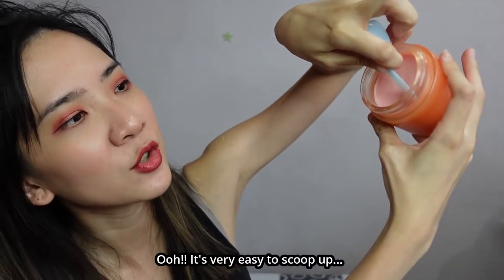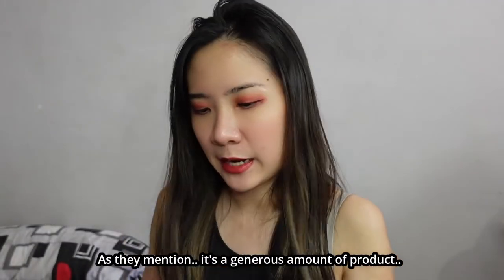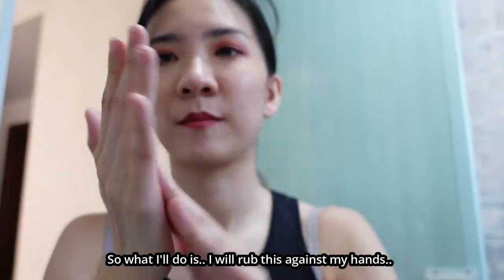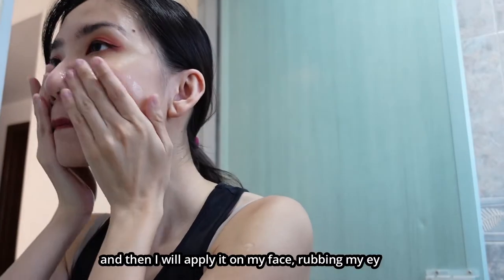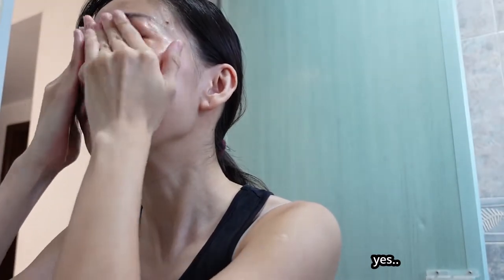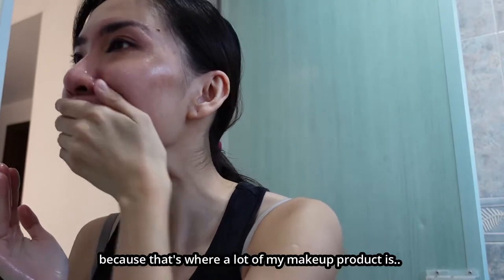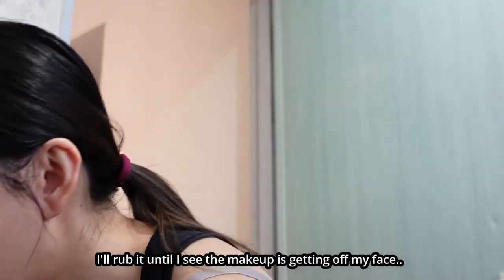So what I'll do is scoop up a generous amount of product — it's very easy to scoop up. I'll rub it against my hands until everything dissolves and becomes very oily, then apply it on my face. I rub very gently around my eyes, nose, and mouth area, since that's where most of my makeup is. I rub until I see the makeup coming off, then rinse with water.